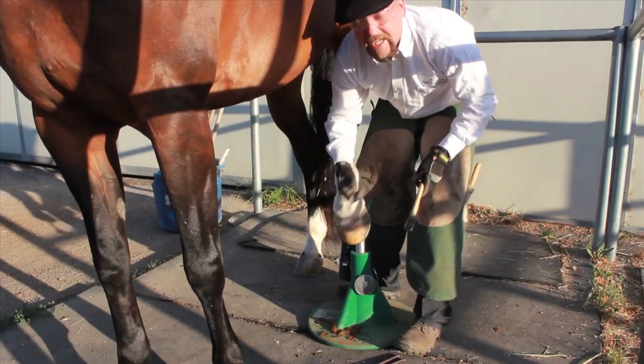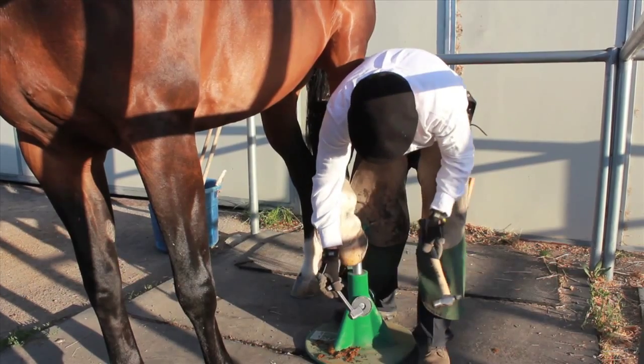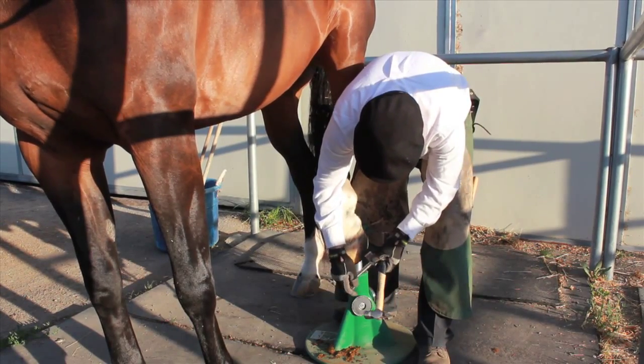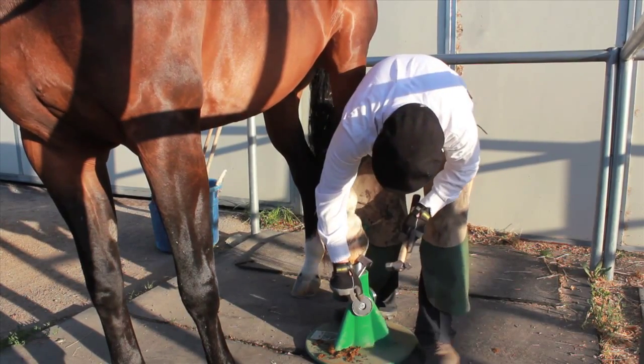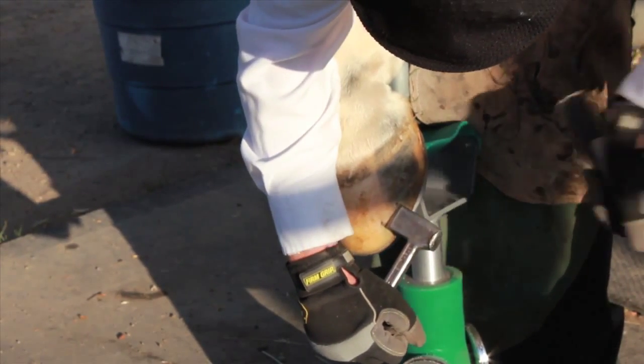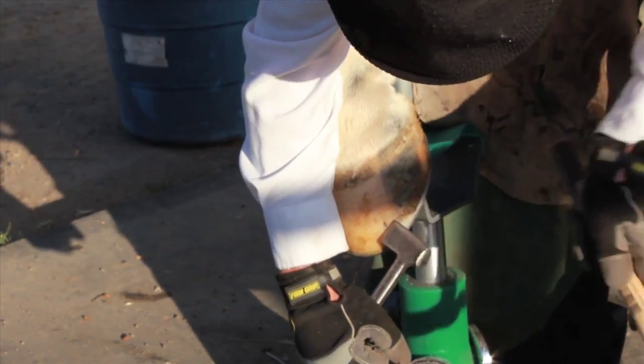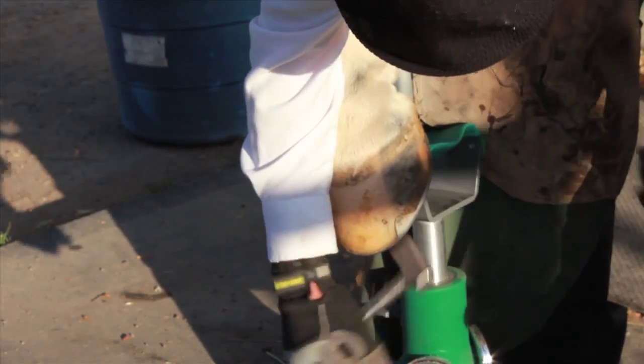Now what I'm doing is pulling off a shoe. First you've got to cut the clenches — you can use a stand or take it behind you. Put the cutter about a quarter inch underneath the nail and cut upwards. That clench is cut — coming up, cut that one.